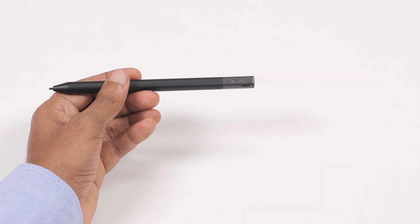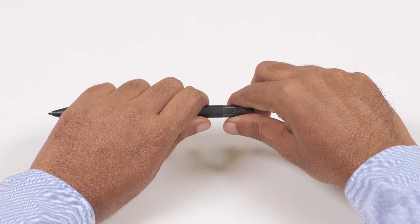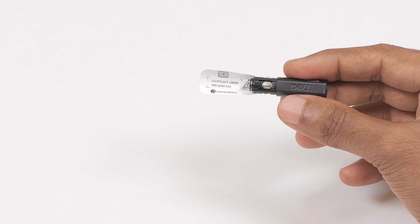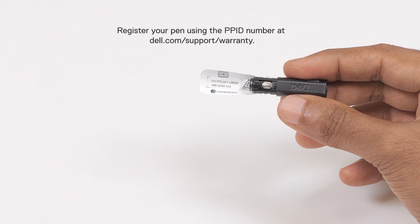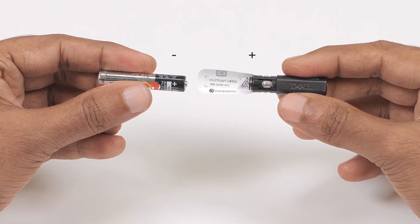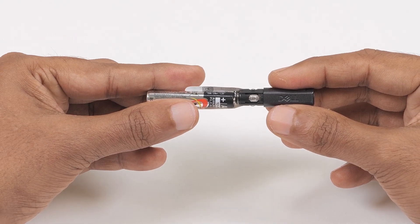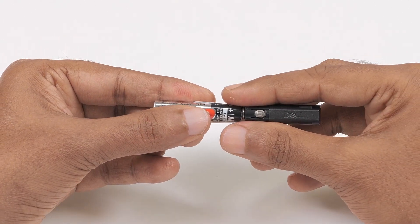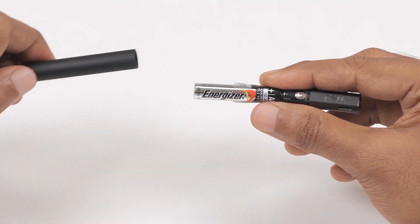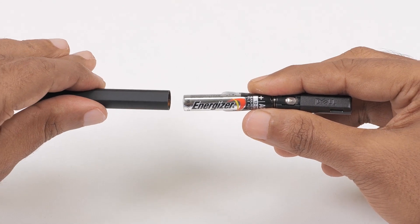Before using the pen, you need to install the battery. To do this, remove the top of the pen. You'll find the PPID label attached to the inner ring of the pen top. This number is used for registering your pen at dell.com/support/warranty. Align the quadruple A battery with the PPID label with the positive side pointing towards the top of the pen, and slide the battery into the pen. Align the flat side of the pen with the flat side of the top cover and attach the top cover to the pen.